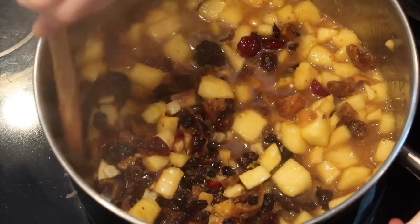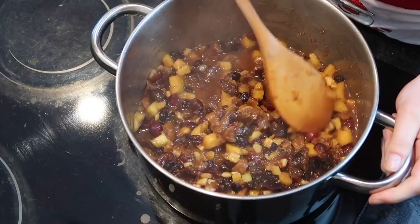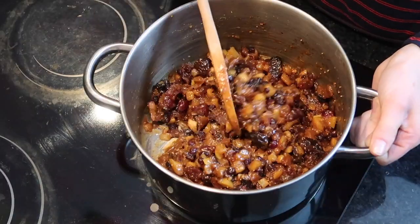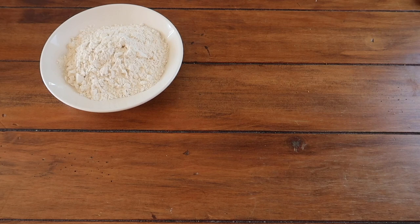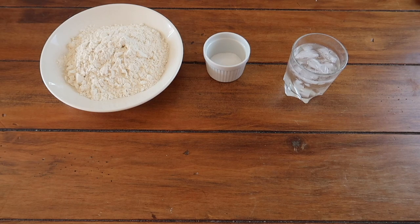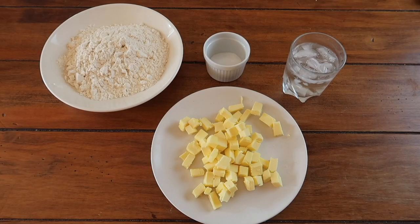When it's done you'll see that almost all of that liquid has evaporated. At that point, remove it from the heat and let it cool completely. To make your pastry you'll need: 200 grams of plain flour, 20 grams of caster sugar, 4 to 5 tablespoons of ice cold water, and 125 grams of really cold unsalted butter.